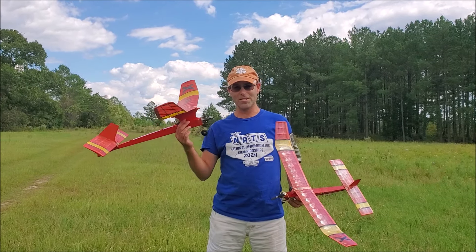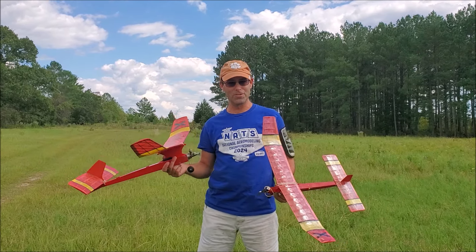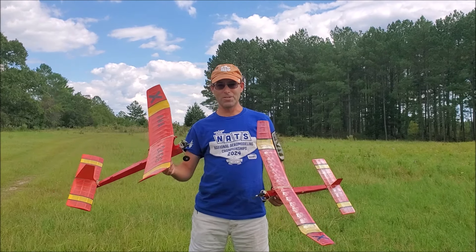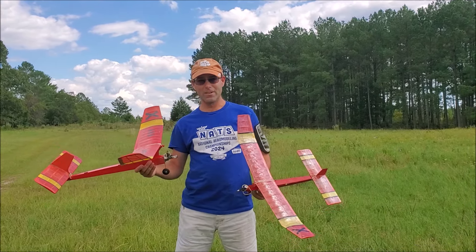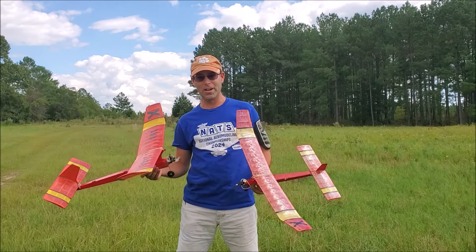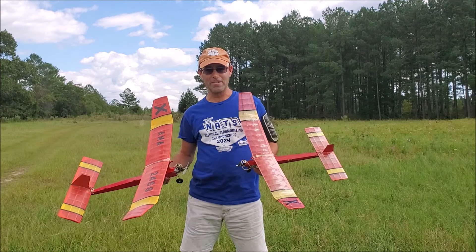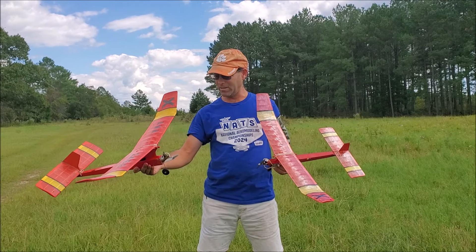And so the FUBAR X stayed Ray's airplane and faded into obscurity when his career took him all over the world and he didn't have time to fly anymore. The FUBAR X reemerged in 1998 as Ray was getting tooled up to return to the hobby. Ray lived out his final days flying these airplanes down in Florida. And last year his son Jeff contacted me asking if I would like to broker the donation of these airplanes — Ray's airplanes — to the National Free Flight Society.